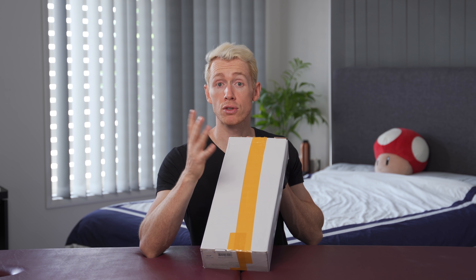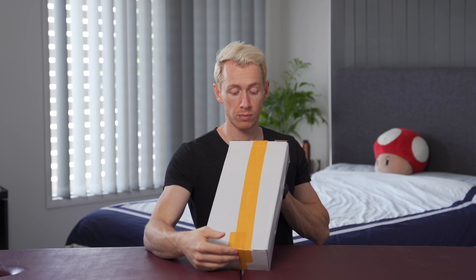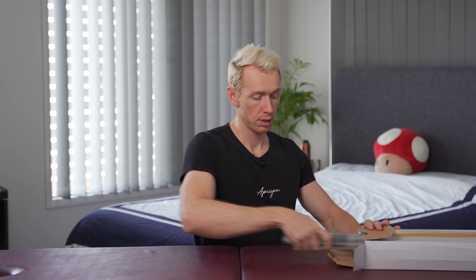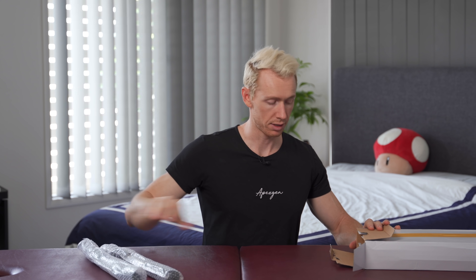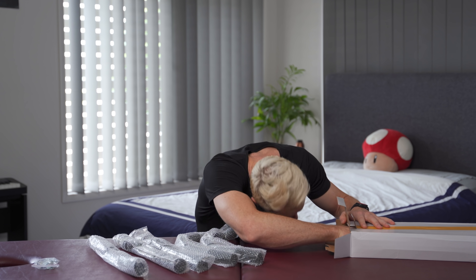Notice the yellow racing stripe — extra speed, faster delivery. Open this bad boy up. Okay, two bars. Instructions — I won't be needing them. We also have... they even give you a hammer. That's pretty cool.